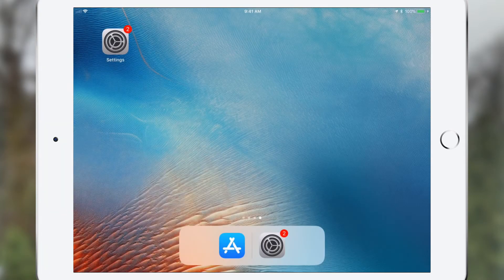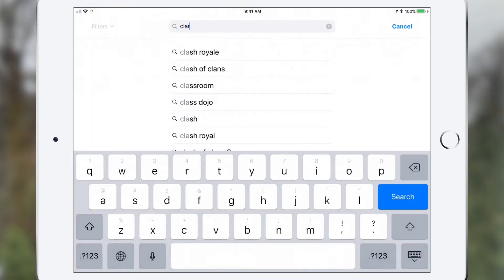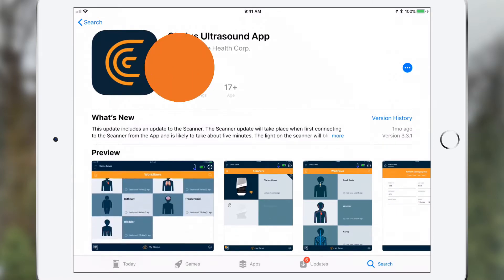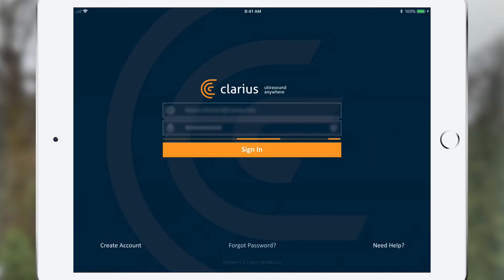Thank you for watching our quick tutorial on getting started with Clarius. Once you've downloaded the Clarius app from the Apple App Store or Google Play Store, simply launch it on your mobile device. The app will prompt you to create an account. Once you've created your account, log in and you'll be ready to start your scanner.